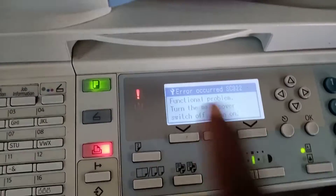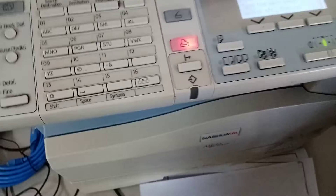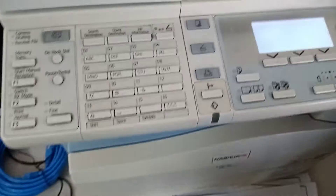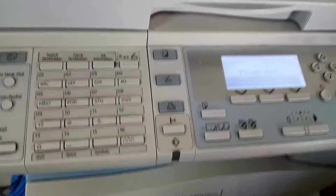Hi everyone, welcome to a new video. Today we're going to show you how to fix error SC322. We put stuff into the feeder, started doing that, closed it, switched it off, switched back on — and that error just occurred when we put stuff in the feeder.